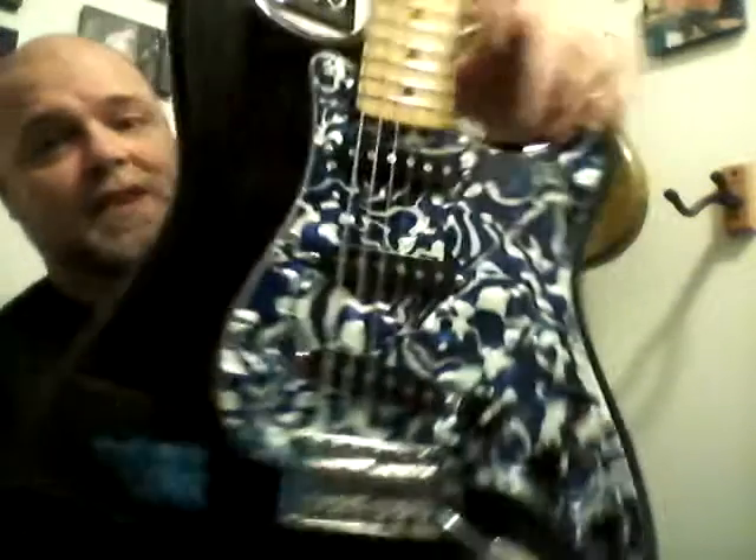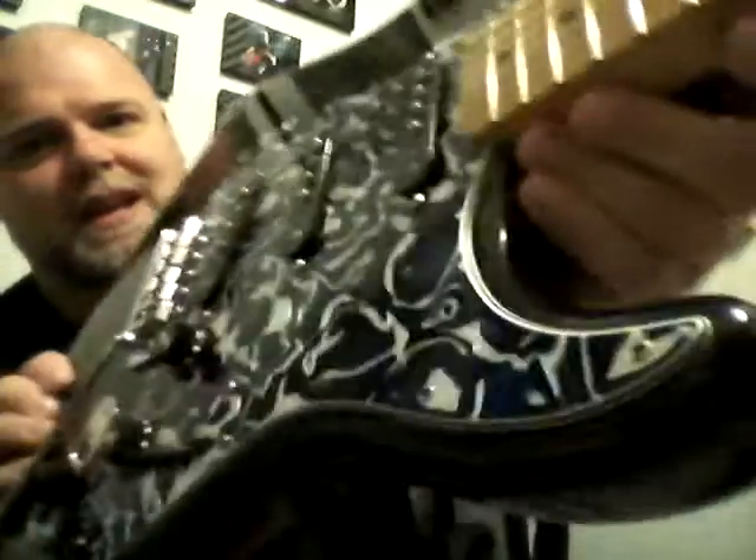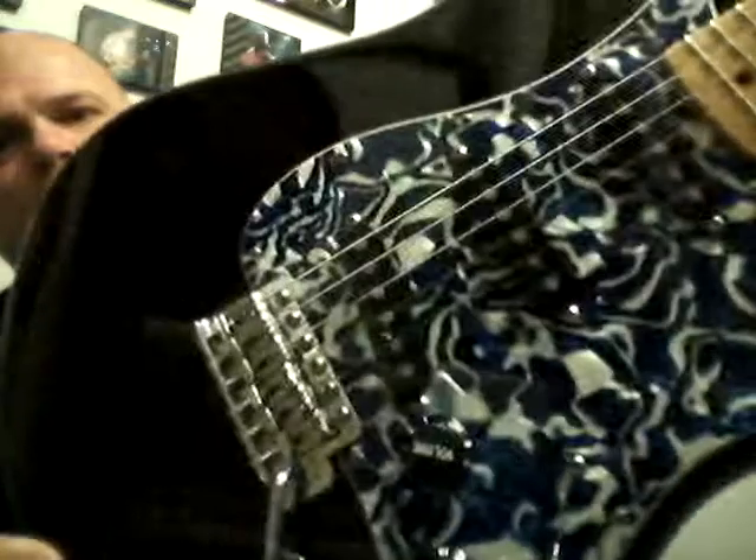Black Strat in hand. A couple people asked: is this a different guitar? No, this is my Black Strat. I have probably eight or nine different pick guards that I jump back and forth with, but what's new is I added black knobs. It looks pretty cool.